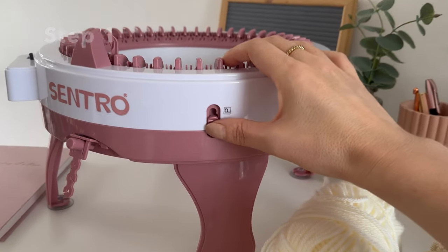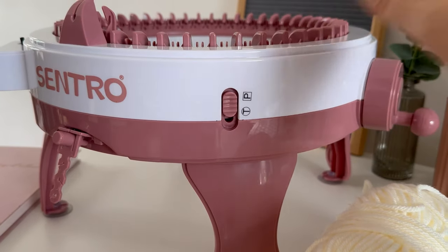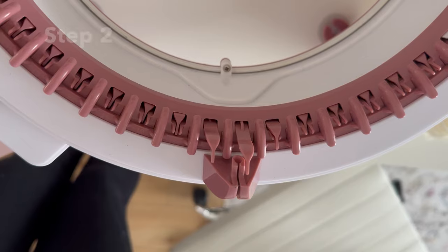Number one is to make sure your machine is on the panel setting. You don't want it on the tube setting because then your hooks will go all the way around and you don't want that. You want them to go back and forth.